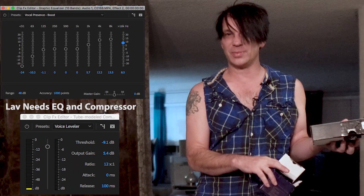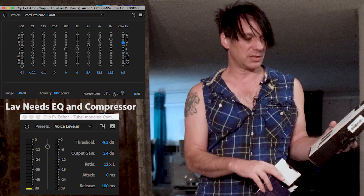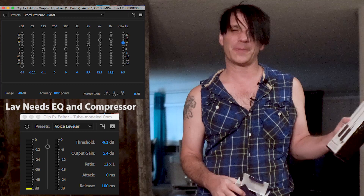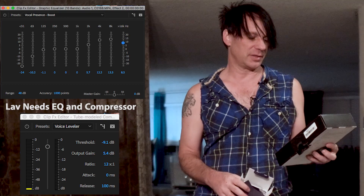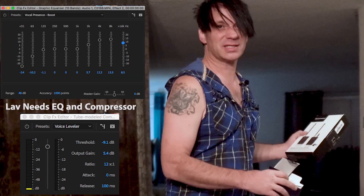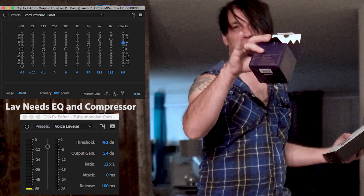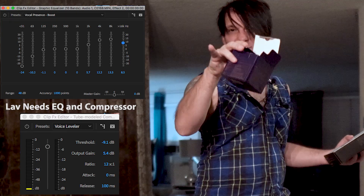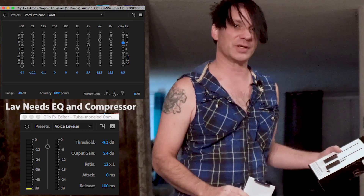You can find the Saramonic wireless lav on eBay for 60 to 65 bucks used, and they're 99 bucks new on Amazon. I needed something quick. One side of the split mixer is with my shotgun mic and the other side is the lav going in as a mono signal. I'm going to walk around and switch back and forth.